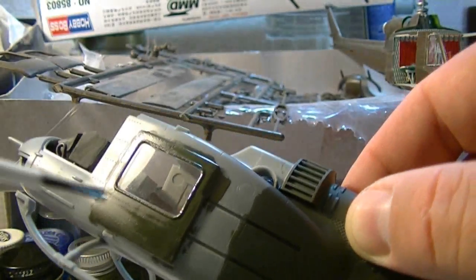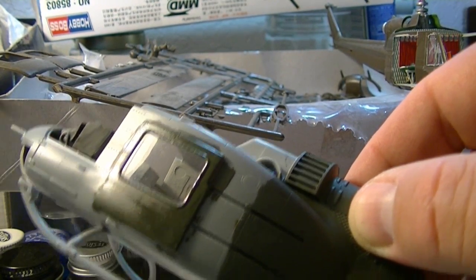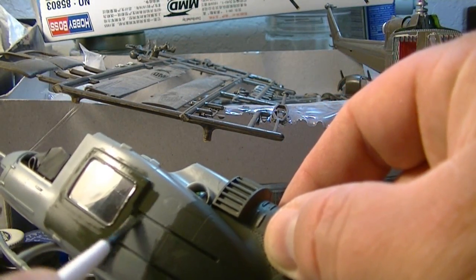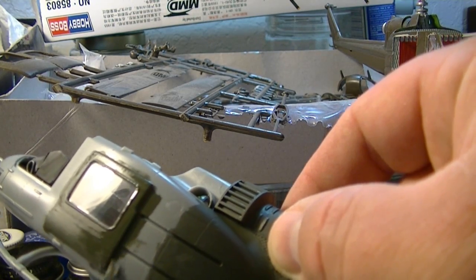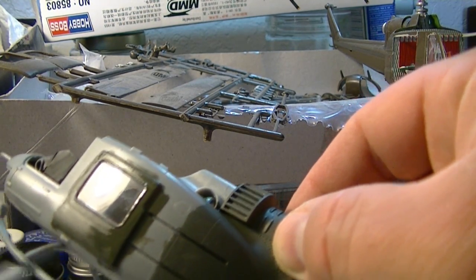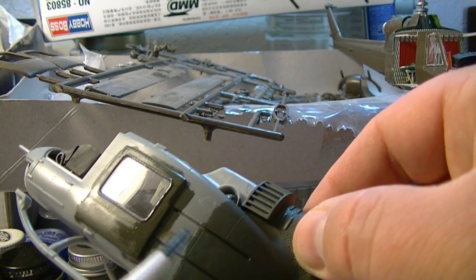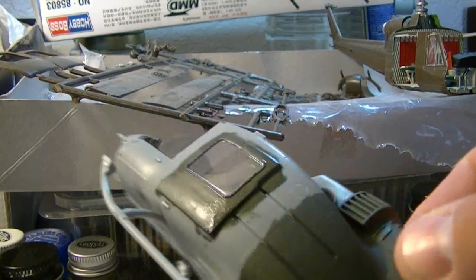I gooped it up there just a little bit, and I'm going to try to thin that out right there. Along here, you just kind of blend it in, take it down, and then when you come back to paint this, you just kind of blend it in there.